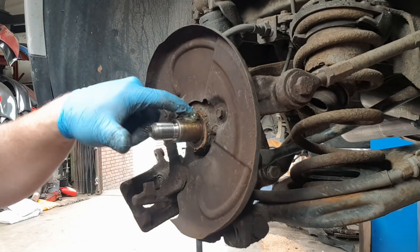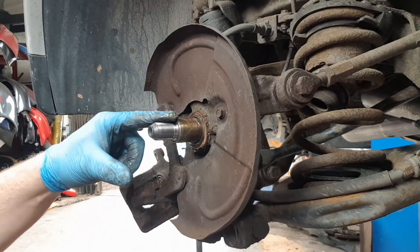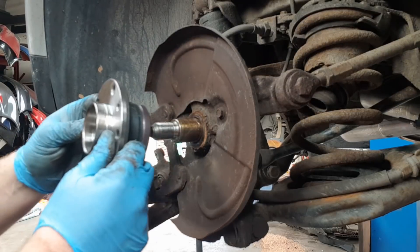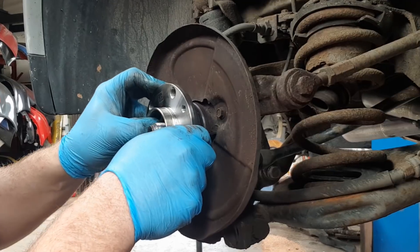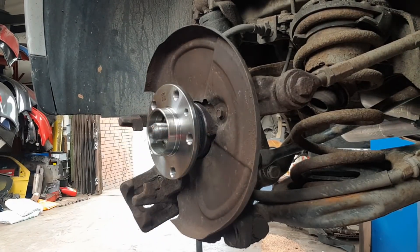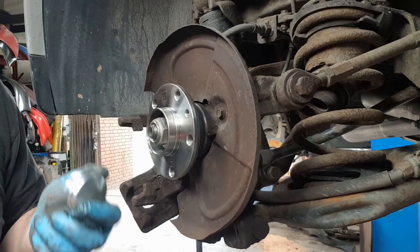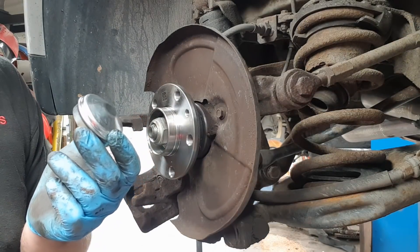Now you want to just put some grease on the hub just so it will go on nice and easily and not get caught on anything. A new bearing will just slide on, hopefully. Put your washer back in and you've got a brand new nut. Some of the cheaper branded wheel bearings, you won't get a new cover, so you might have to reuse your old one.